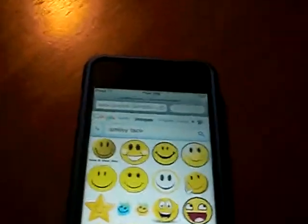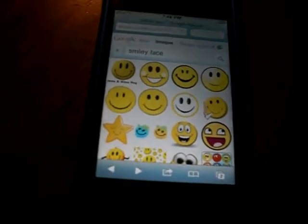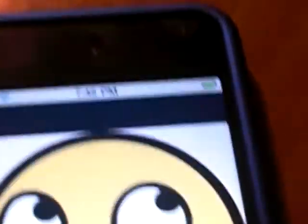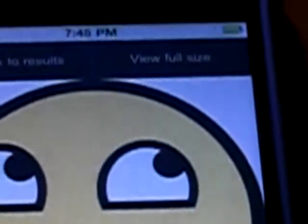Alright, so go on Safari and find the picture you want. I typed in smiley face. I like this one — it's like weird looking, but yet funny. So then you'll click view full size.